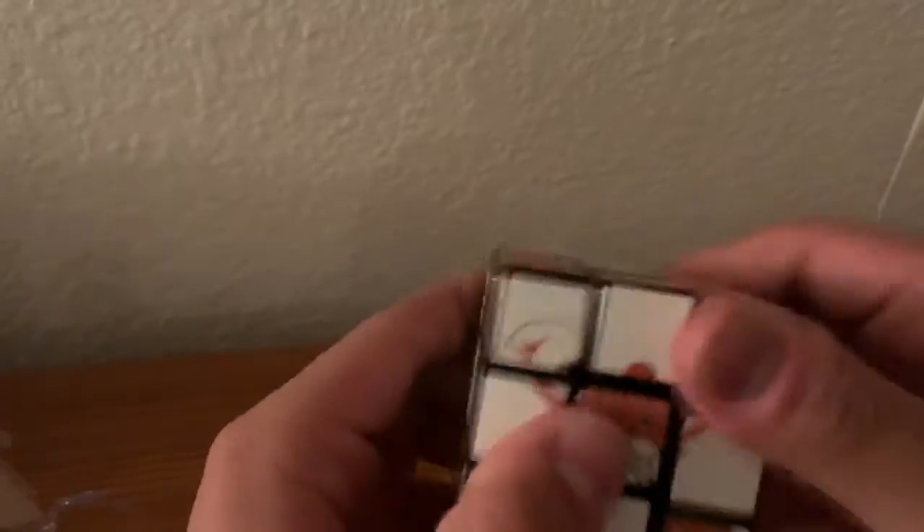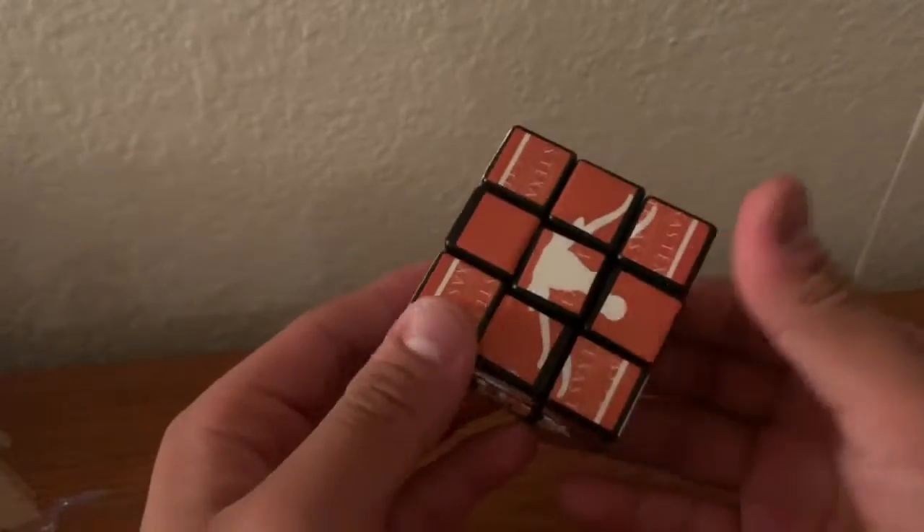It's still a little stiff and sandy, but it's a good cube. Good souvenir that my friend gave me.